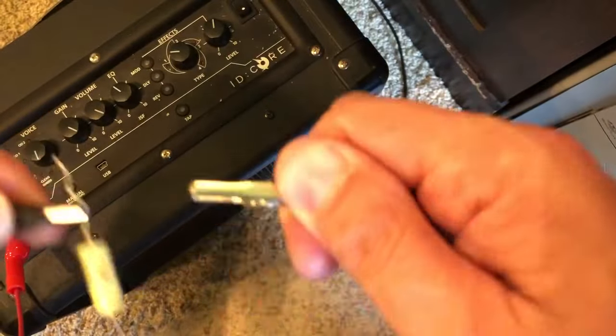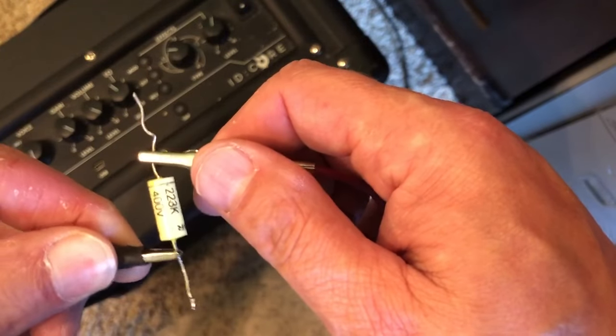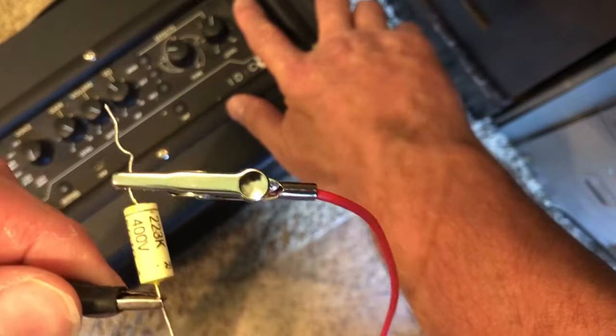Turn it off. So when you start getting into 0.68 and up, it's a little more difficult to find the open foil end. That's when you definitely need your oscilloscope — but like I said, mine took a crash. I wasn't working that high.